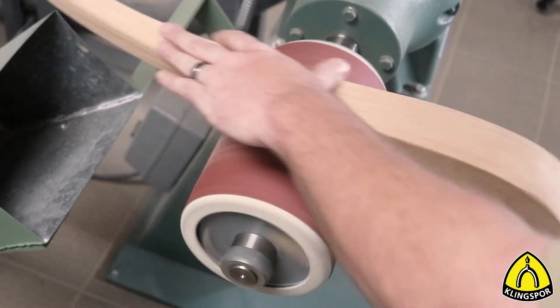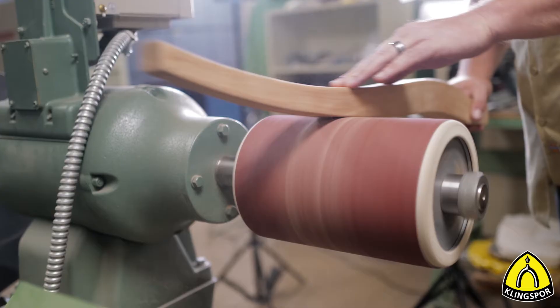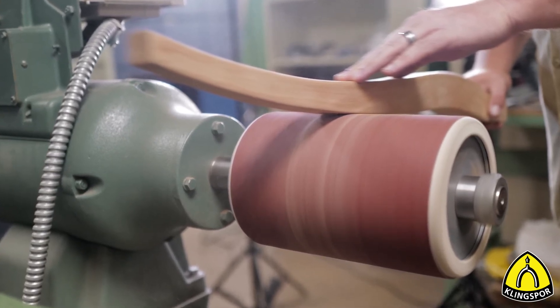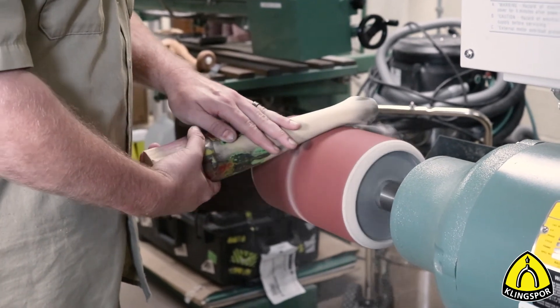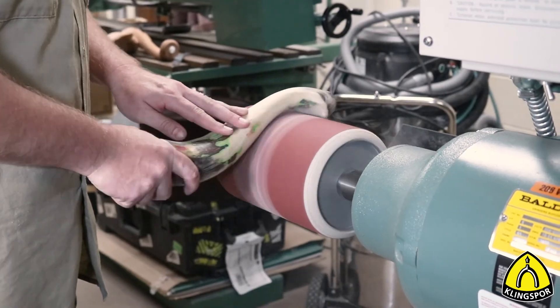There are many different oils and resins in wood that can affect the life of a coated abrasive. During heavy use, the abrasive begins to heat up, causing the resins to become more liquid and gather on the abrasive grains. This is known as loading.